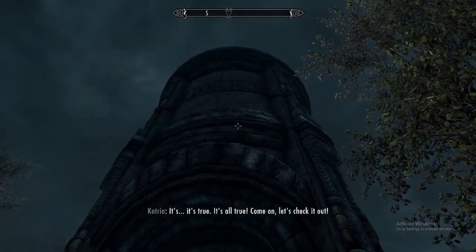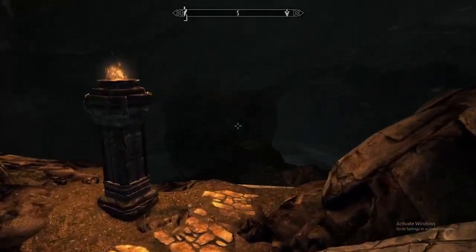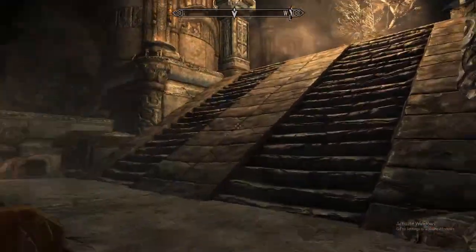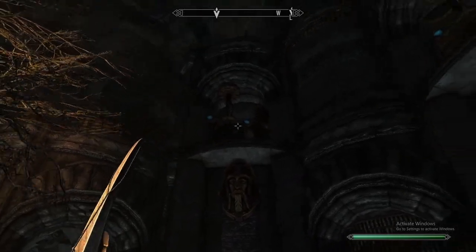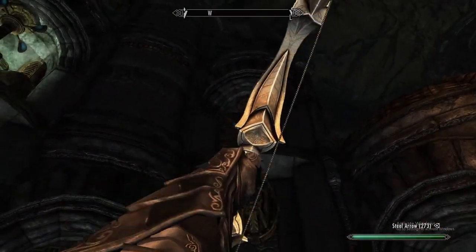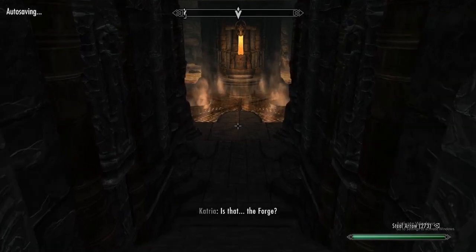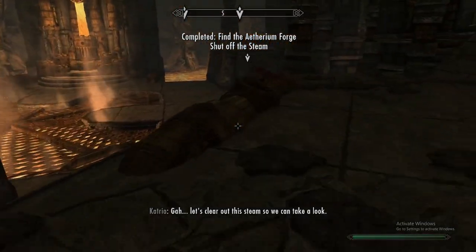It's true, it's all true. Come on, let's check it out. Is that the forge? Let's clear out the steam so we can take a look.